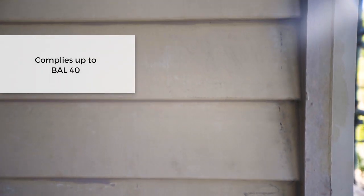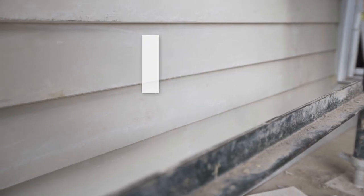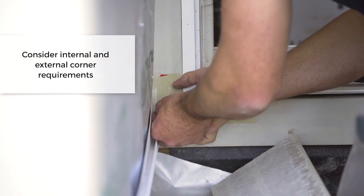Before we go through the installation there are a couple of design considerations. The linear weatherboard applies in itself up to about BAL-40, however you can still use it in a flame zone if it's going on a fire rated board. Keep in mind the James Hardie linear weatherboard is suitable for both timber and steel frame. Generally, internal and external corners have additional framing requirements.